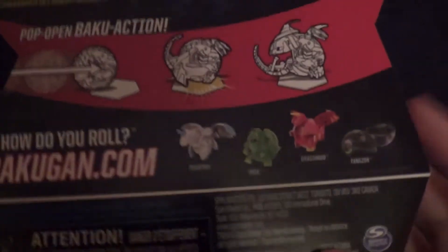And then on the back you can see that. Then anything else is down here. Let's get into the unboxing.